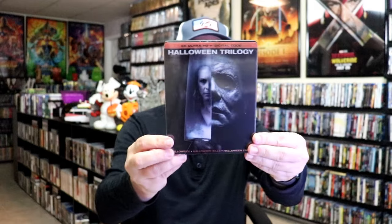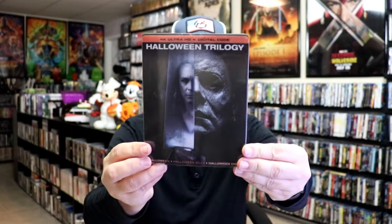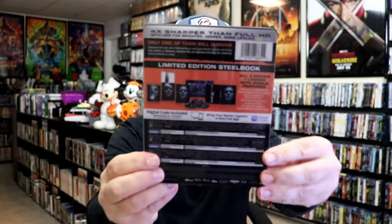I'm going to go ahead and remove this from the wrapper and take a close look at this Steelbook. I've got the wrapper off. Here is the front of the Steelbook with the slip cover. And again, here is the back.